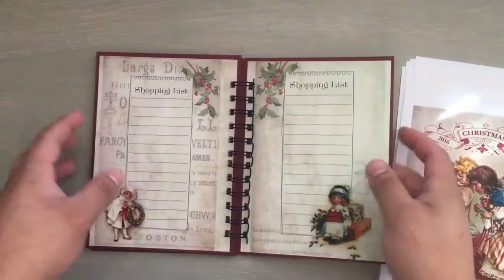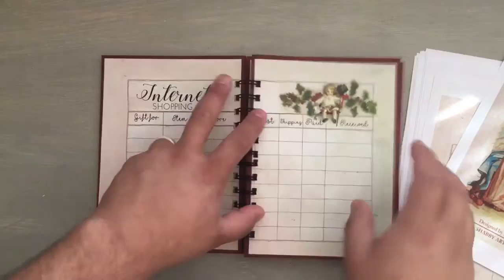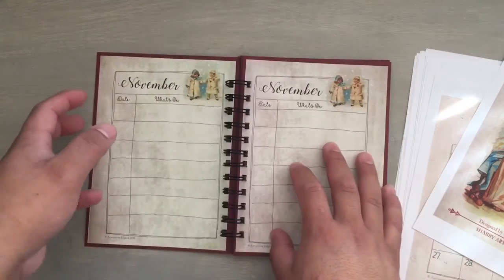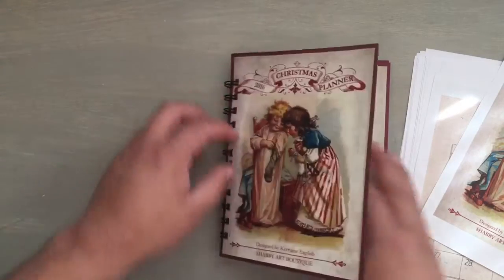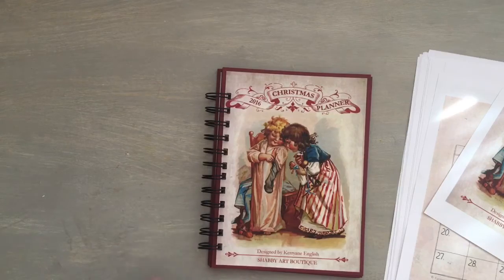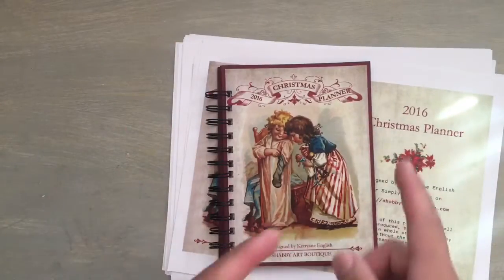Shopping list — it has all of that. And I bound it with my Bind-it-all. I actually like the Bind-it-all more than the cinch because it's smaller, it's more compact, and I feel that I get rounder rings. So that is the planner. It's super, super awesome. Love Shabby Art Boutique.